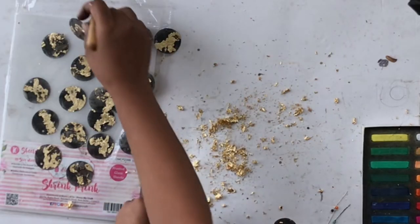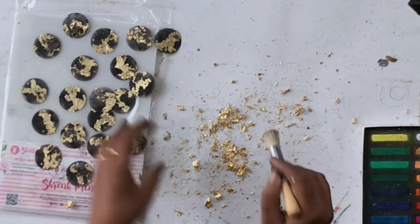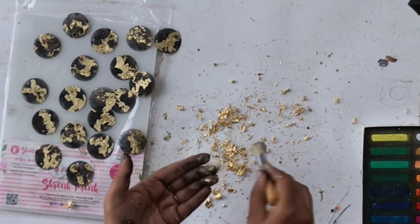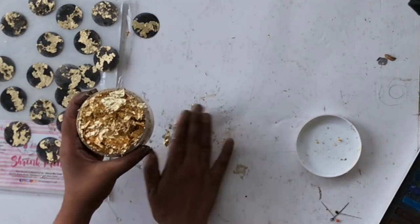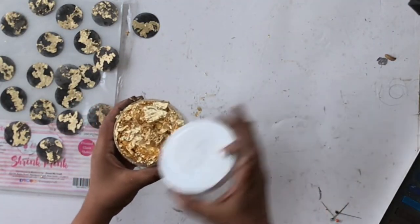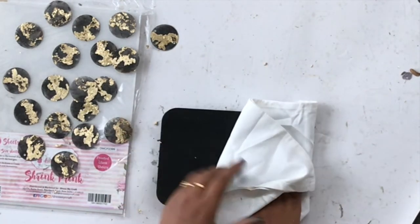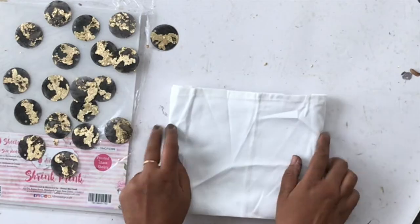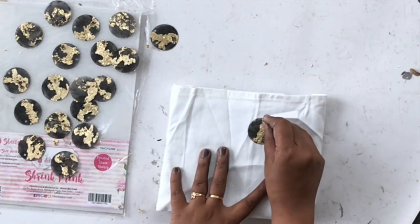Once you're done cleaning you can reuse all the leftover flakes — just throw them back in and use them again. This is an old product and I'm not sure if it's still available, so you could try gold leafing or stenciling with gold instead. Just experiment and see, because shrink pink works with almost everything.